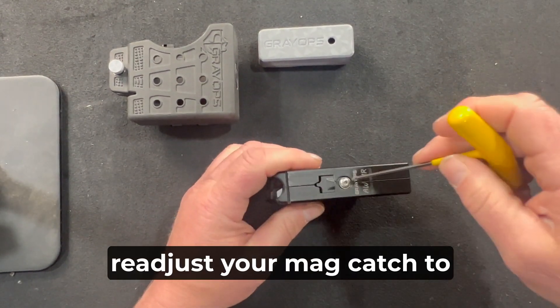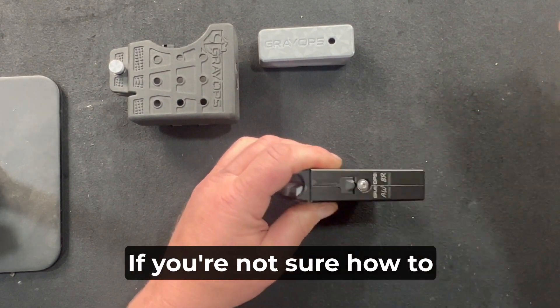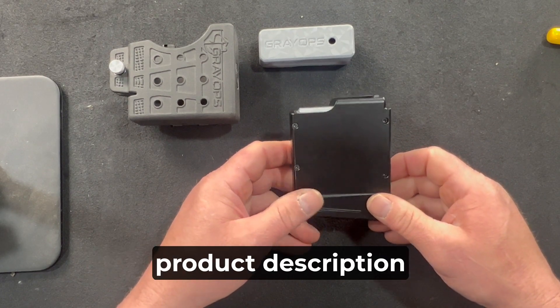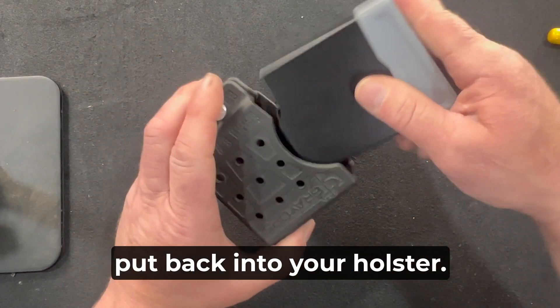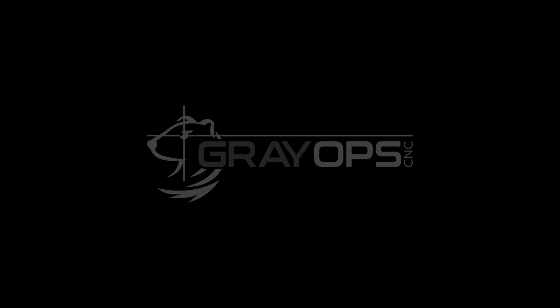Finally, readjust your Mag Catch to the desired position. If you're not sure how to adjust your Mag Catch, please watch the video on the product description on our website. Reinsert the base pad, put it back into your mag, and you're ready to go. Thank you.